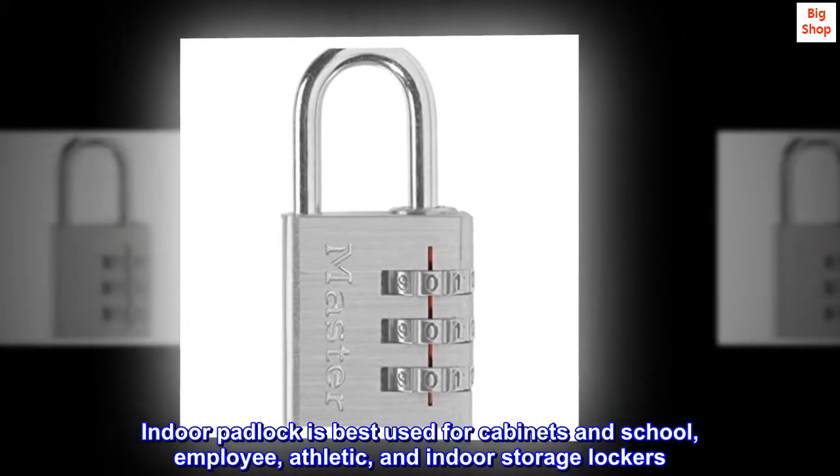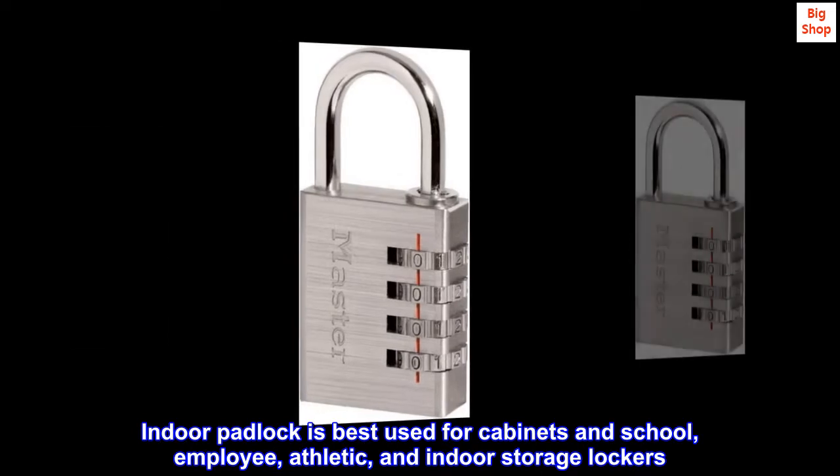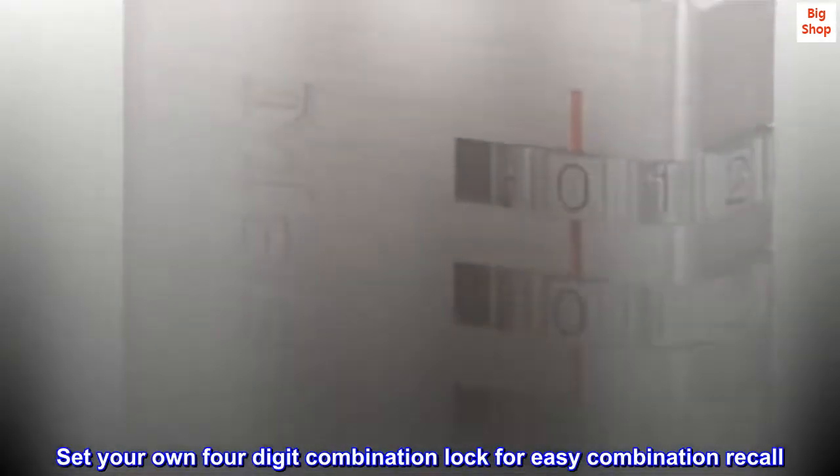Indoor padlock is best used for cabinets and school, employee, athletic, and indoor storage lockers. Set your own four-digit combination lock for easy combination recall.